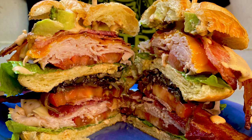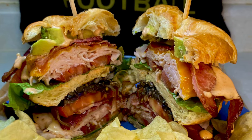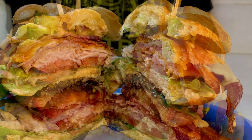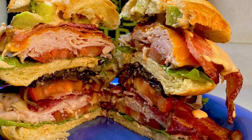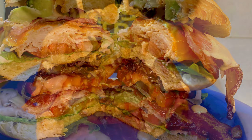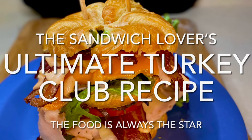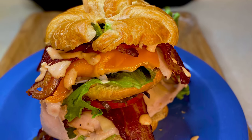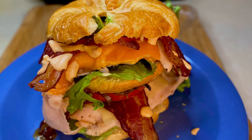Just think about how much money you can save for your family at home making this versus going to whatever place to get this sandwich. They cost so much money, but I made this sandwich for about four bucks at home. Now, if you feel like there's something I missed or something you want to see, let us know so we can add it to the playlist. Y'all be sure to like, comment, and subscribe, and I'll see y'all on the next one.